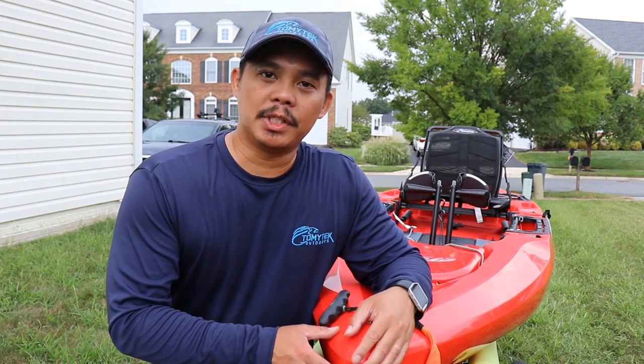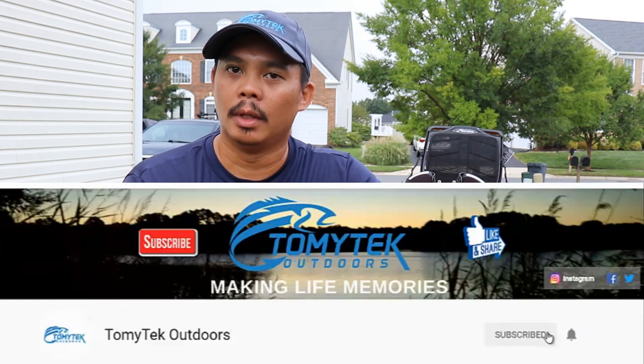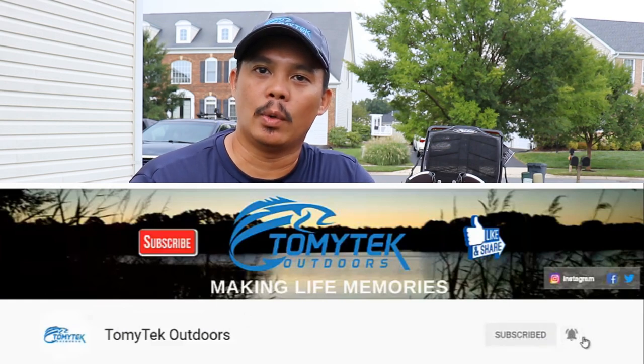If you're new to my channel and you like fishing, crabbing, kayaking, boating, or just spending quality time with family and friends outdoors, consider subscribing to my channel by clicking that red subscribe button below and clicking that notification bell so you know when I upload a new video.